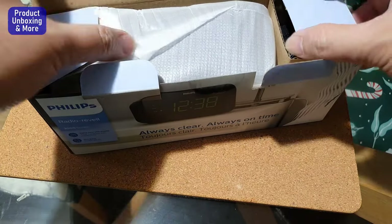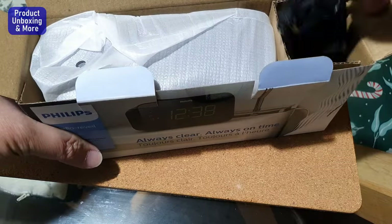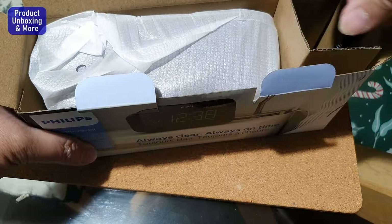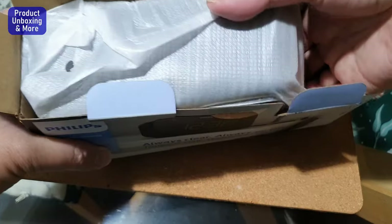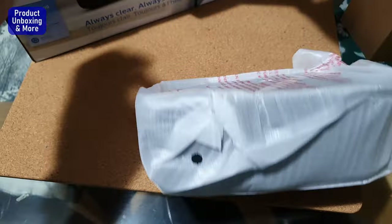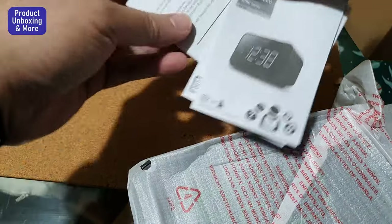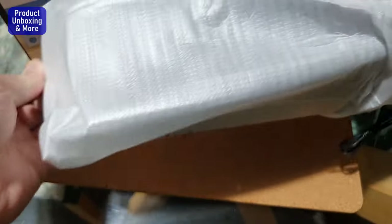Okay, here is the power supply. It comes with some documentation and manuals. And here is the clock itself.